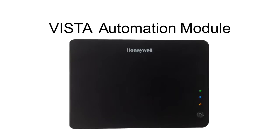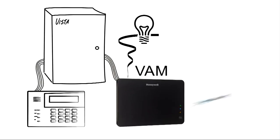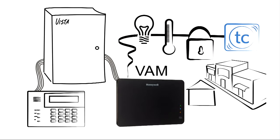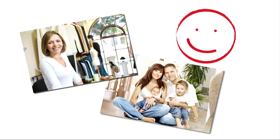The Vista Automation Module and Total Connect – the easiest-to-install, most economical solution that delivers home and business control benefits to new and existing Vista users, helping you please your customers while growing your business.